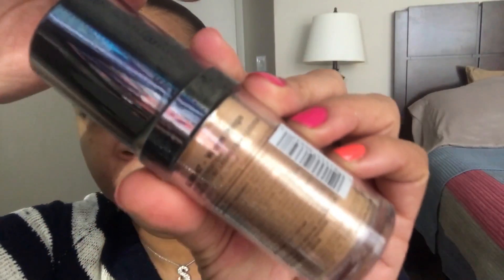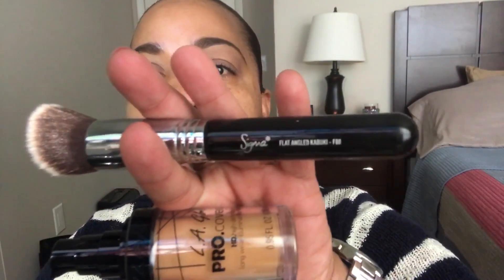The foundation I'm going to be using today is this LA Girl HD Foundation. I recently hauled this so this is going to be my first time opening it up. My shade is Warm Beige. It comes with a nice pump which is good. I'm going to use it with my Sigma F88 angle brush — I haven't used this brush in a while so I figure I'll just use it.